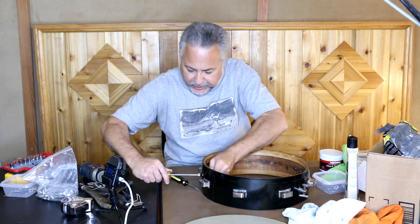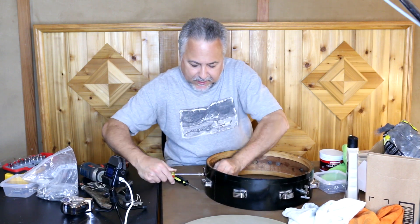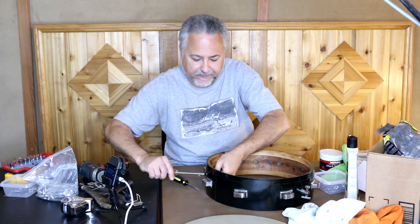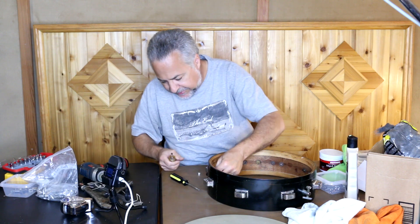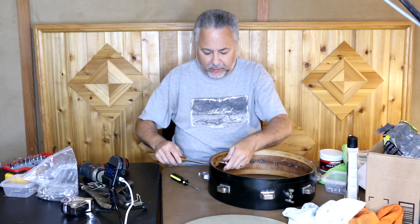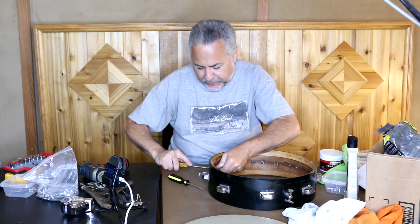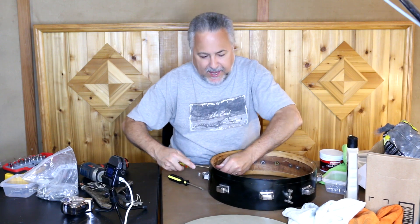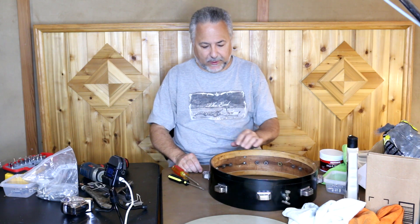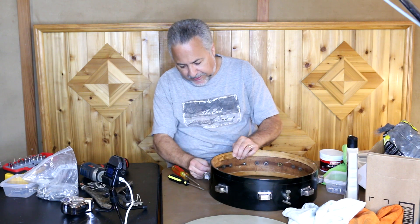These lock washers can be stubborn, so once you break through the plastic you're okay — just make sure they're tight. One other thing I noticed when checking out the inside of this drum is that over time, the wood shrinks because it's so old. This drum is probably about 80 years old at this point. So you have to go around and tighten all the lug screws — most of them were actually pretty loose. So that's something I did as well.